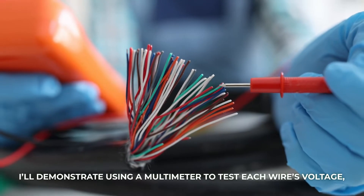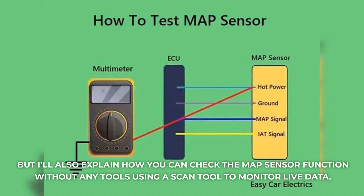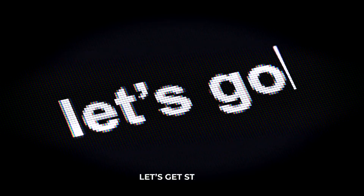I'll demonstrate using a multimeter to test each wire's voltage, but I'll also explain how you can check the MAP sensor function without any tools using a scan tool to monitor live data. Let's get started.